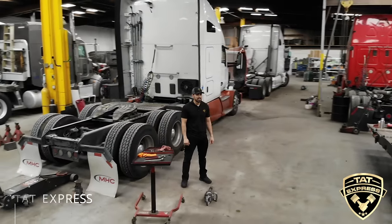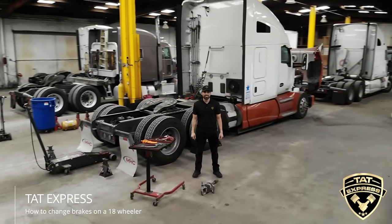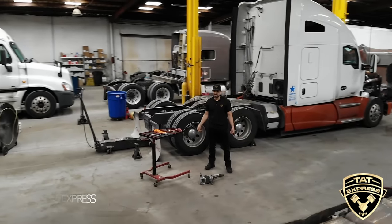Hey guys, this is Adam with CAT Express and today I'm going to show you how to change brakes on an 18-wheeler. So stay tuned and let's get this video started.